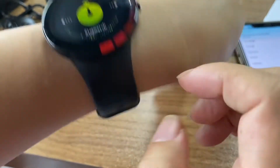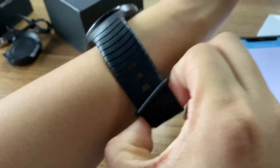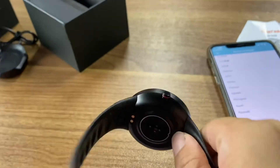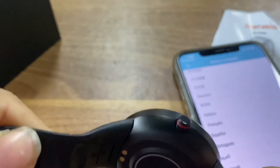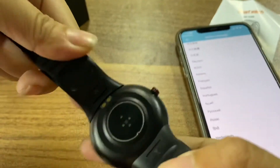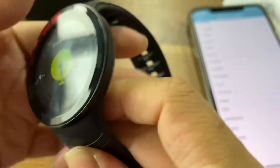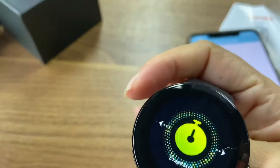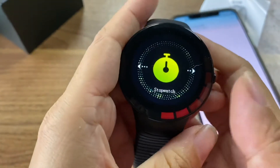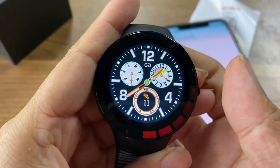This watch is really unique. And this watch — the watch face and the cable are very good. The cable — you can't change it; it's only one color. It's a very good smartwatch. That's all.